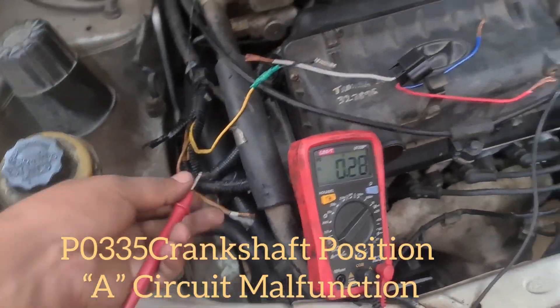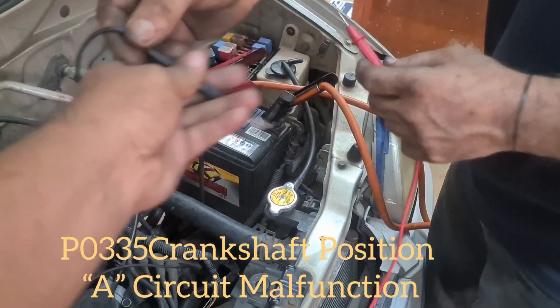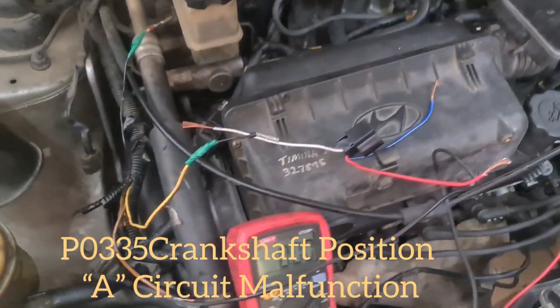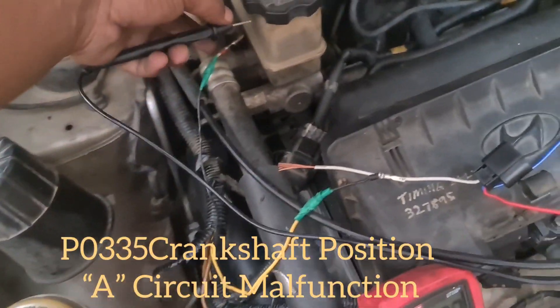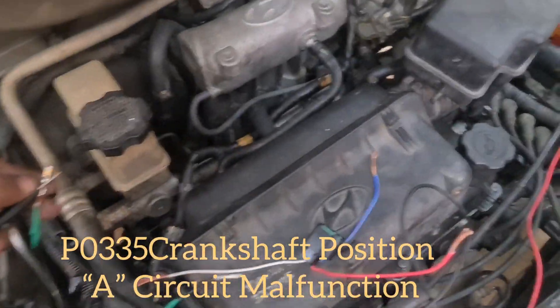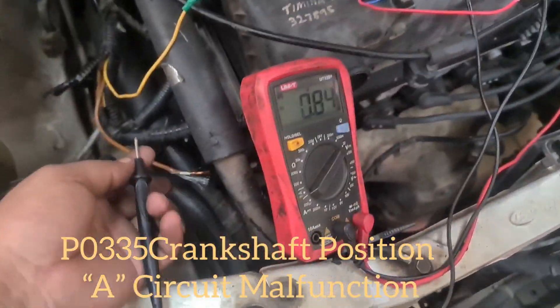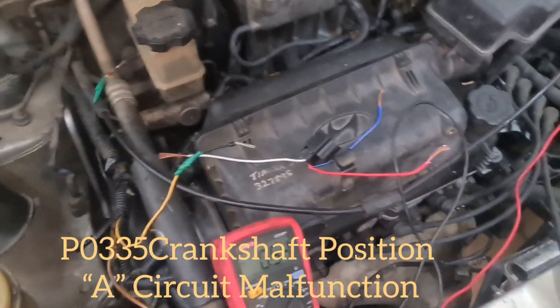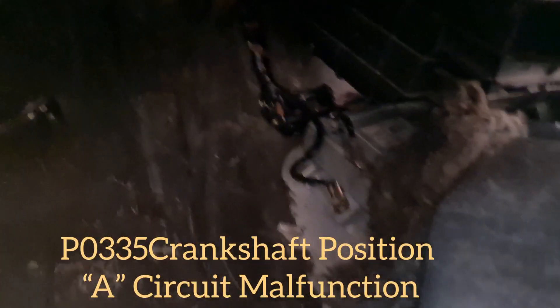For the third wire, we check the direct ground. Red goes to positive, and the black probe checks the 12V — 12V is confirmed. Ground is good, ignition current is good, but the 5V on this wire is not working — possibly an ECM problem or a broken wire somewhere. Let's check the harness.